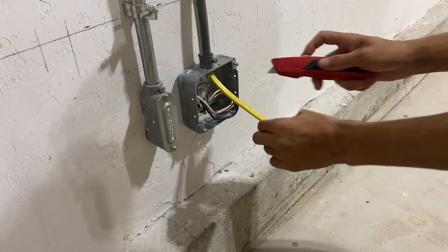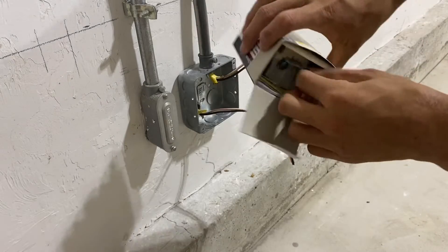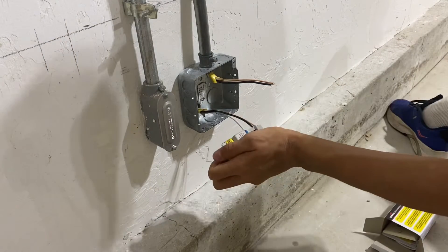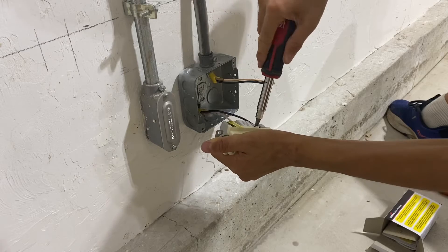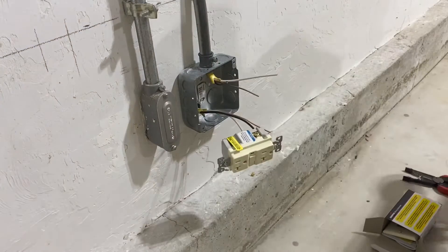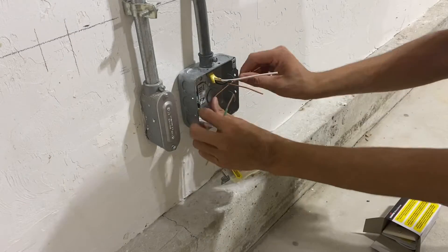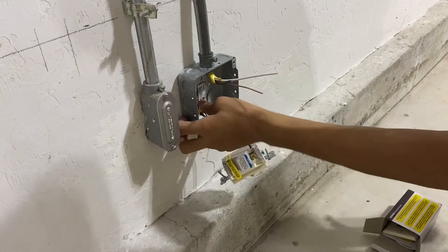The first receptacle I'll install is this GFCI. Because I'm installing these in a garage they must be GFCI protected per the 2020 NEC. I'll be installing this Eaton one — it comes with a cover plate but I'm not going to need that. I'm using a tamper resistant receptacle because that's also required by code. Since this entire box assembly is made of metal, I will have to ground it, so I'm going to wrap one of the ground conductors around the green screw in the back.